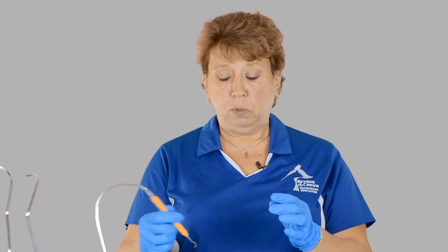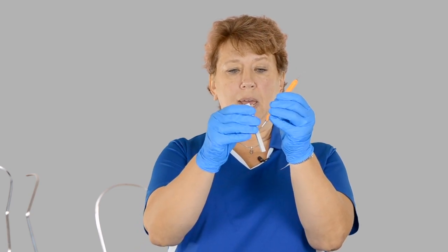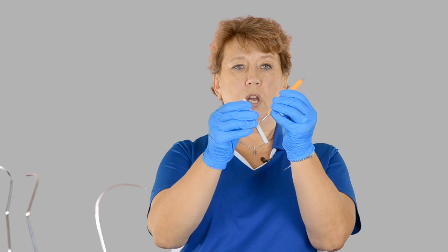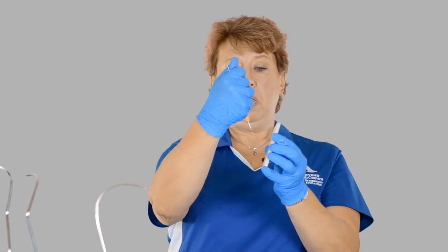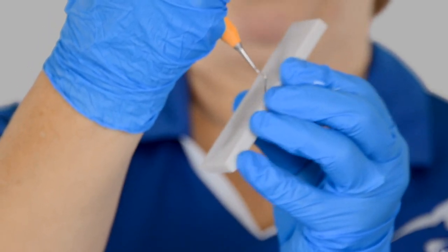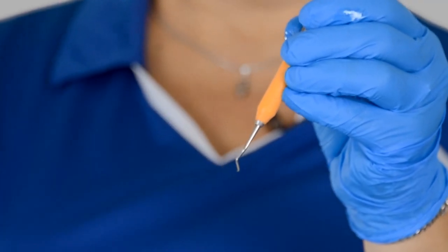Using an actual curette, I'm going to have my shank straight up and down. I'll bring my stone at about 1 o'clock, going up and down and curving around to keep that toe nice and rounded. When I switch hands I bring the toe pointing to me, go to 11 o'clock, and bring it around to keep that toe nice and smooth. Then I take the conical stone and work off any burrs that might have occurred.